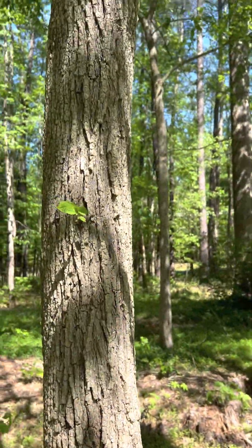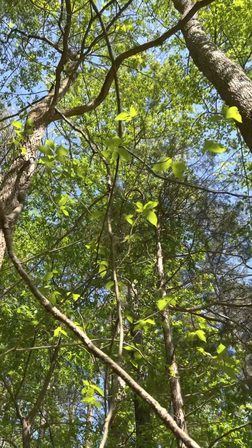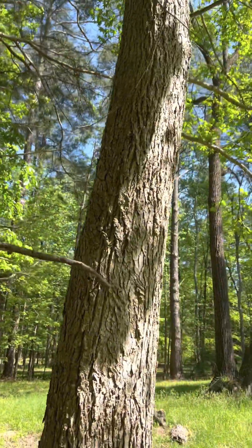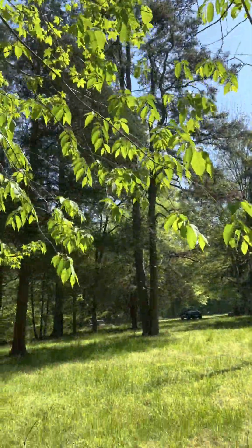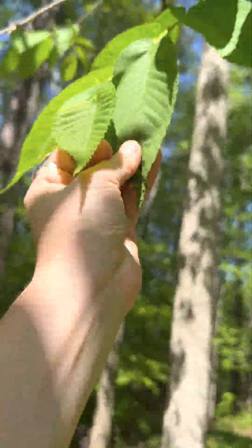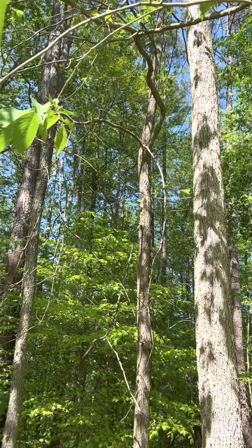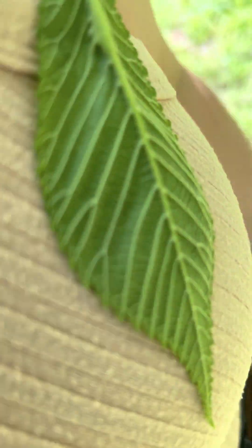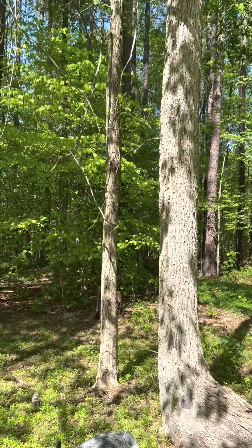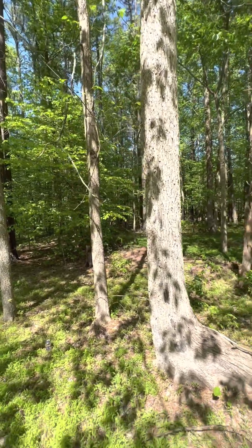Perhaps the easiest way to tell the difference is if the leaves are out and you can reach them. The slippery elm has the biggest leaves and they're a lot more coarse in texture. Here's a couple I can show you — these are very large, and you can hear that sound. It'll stick to your shirt because it's so hairy and coarse. Whereas with the American elm, which has the same shaped leaf, it'll just be a lot smaller.